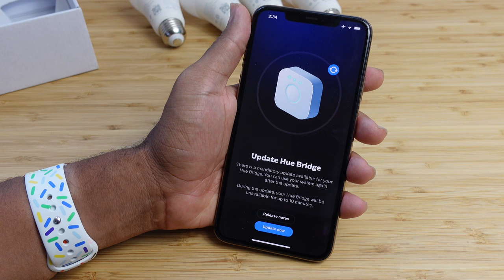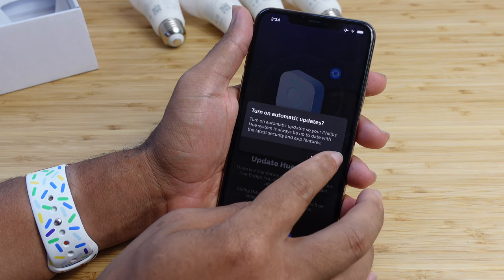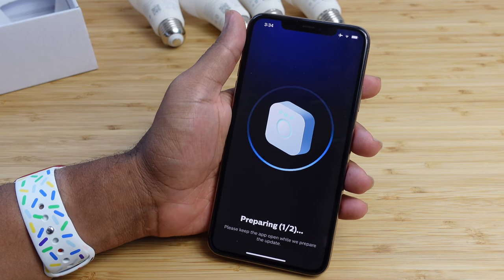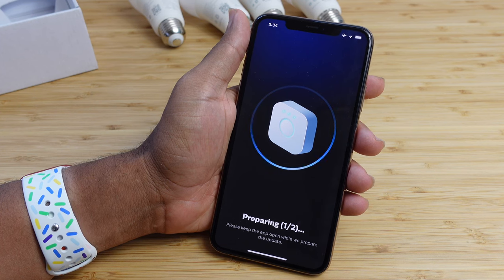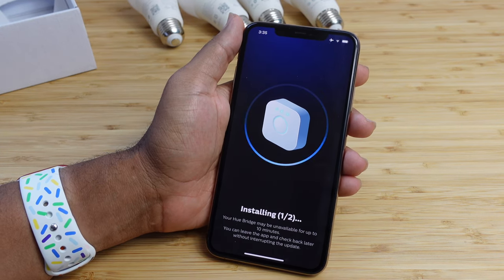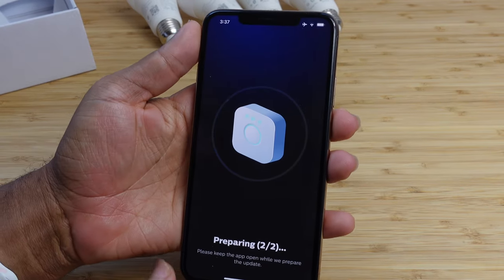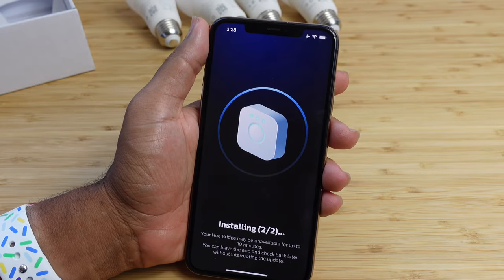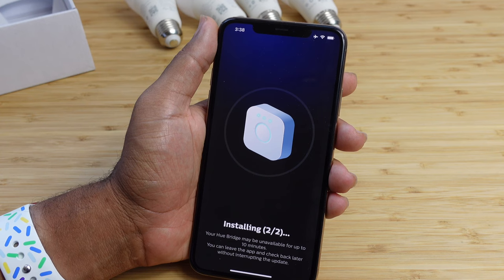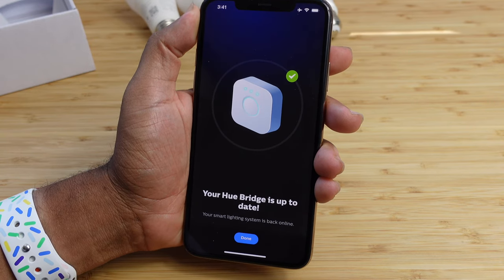Let's hit the update now button. We can turn on automatic updates to the bridge — we'll say yes so it always gives us the latest security updates and newest features. It says preparing, please keep the app open while we update. You'll wait a few minutes as it updates the bridge. It's installing update one of two — your bridge may be unavailable for up to 10 minutes. Now it's preparing and installing software update two of two. Check back in the app once it's complete — the Hue bridge is now up to date and the smart light system is back online.